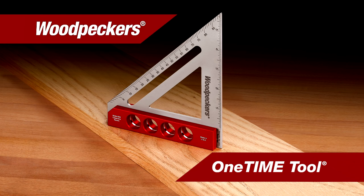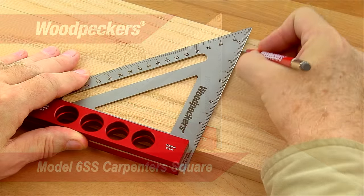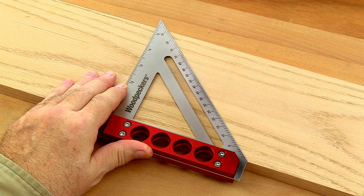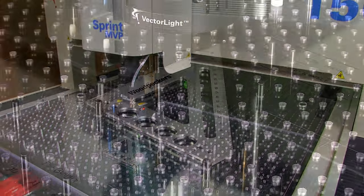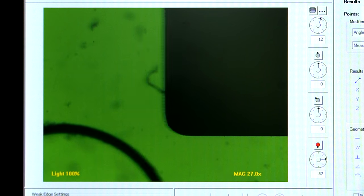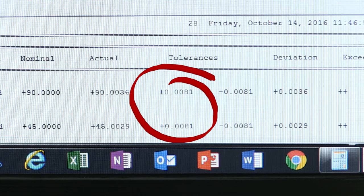Now, with Woodpecker's latest one-time tool, the Model 6SS Carpenter Square, woodworkers can get speed with the precision required for furniture and cabinet making. To ensure that the machine squares are accurate, the dimensions and angles are checked using our state-of-the-art video optical system that ensures every angle is accurate to .0085 degrees or better.